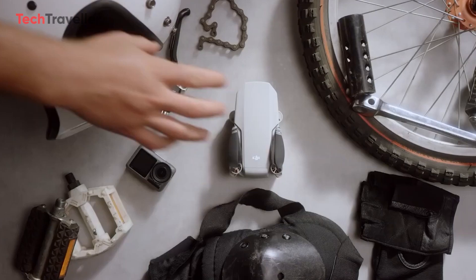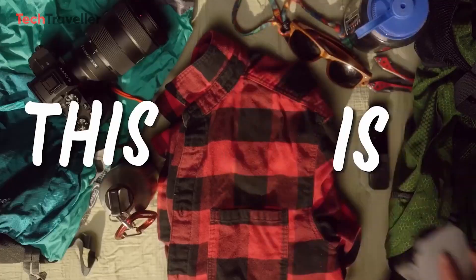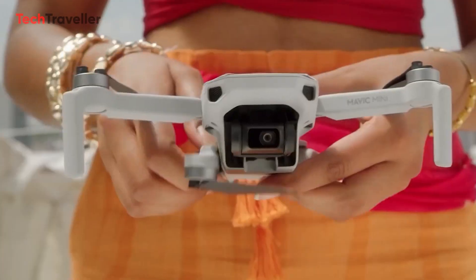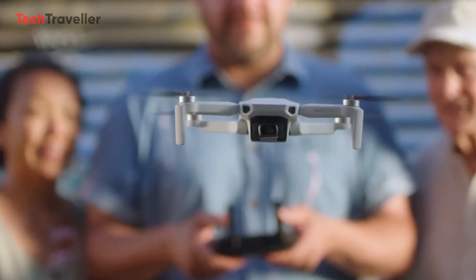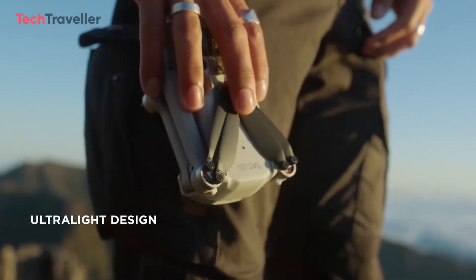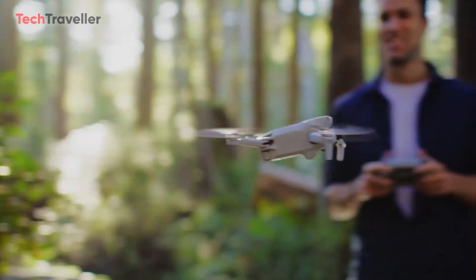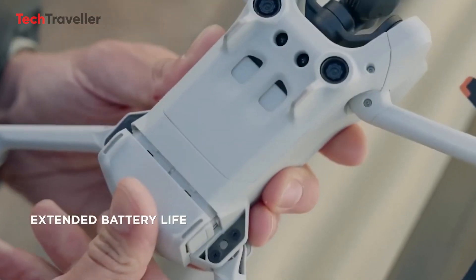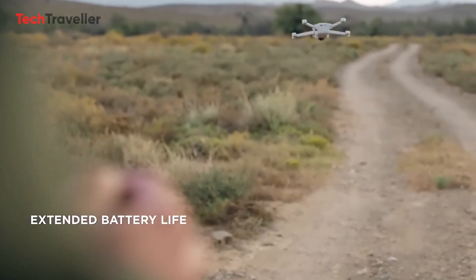The highly anticipated Mini 4 Pro drone is gaining popularity as one of the most anticipated upcoming models. The DJI Mini Series stands out for its lightweight design and compact form factor. Surprisingly, even with upgrades compared to its predecessor, DJI has managed to maintain the weight of the Mini 3 below 249 grams. However, swapping the Mini 3's battery with the Intelligent Battery Pack increases the weight beyond this threshold.